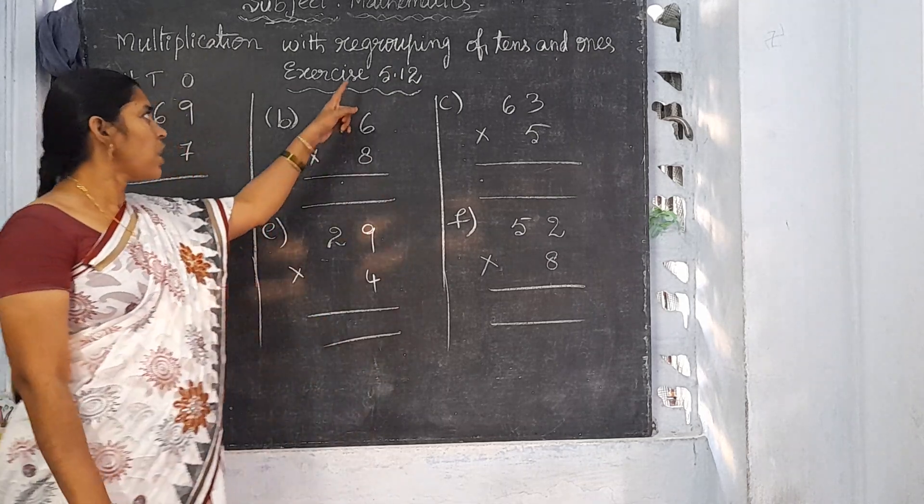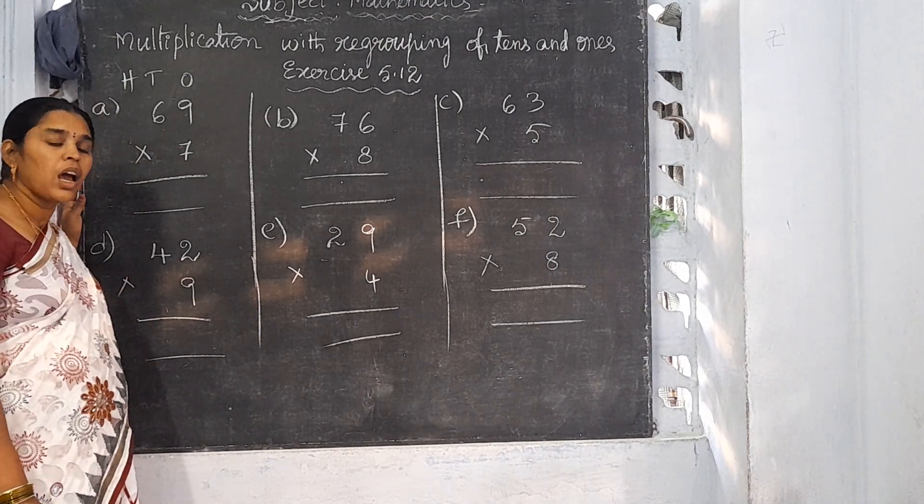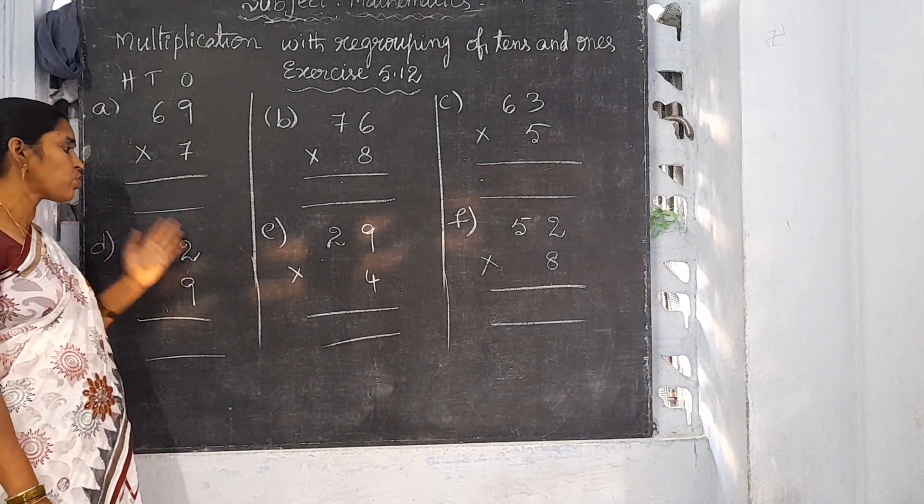Exercise 5.12. There are 12 sums. Out of 12 sums, I am going to explain 6 sums.